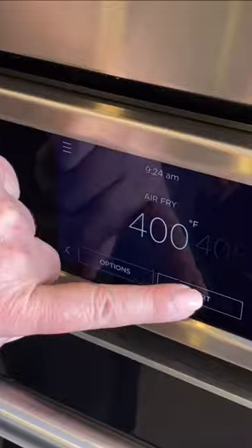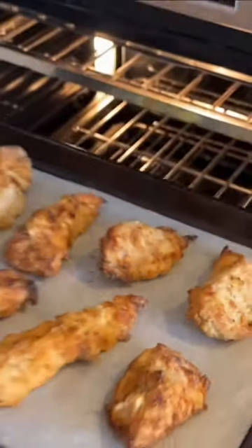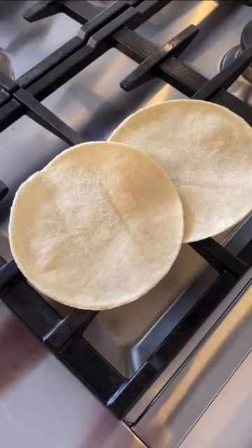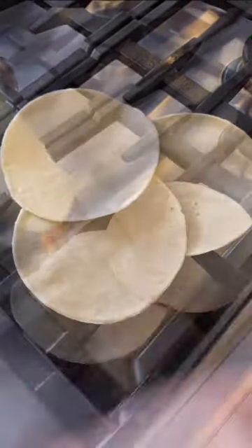Cook the chicken uncovered on a baking sheet at 400 degrees for 10 to 15 minutes, and warm the tortillas in the oven, microwave, or over the gas flame of your stovetop.